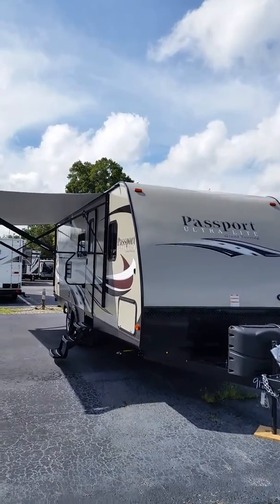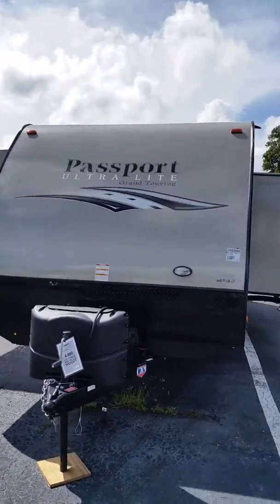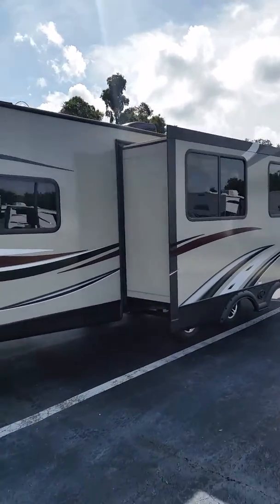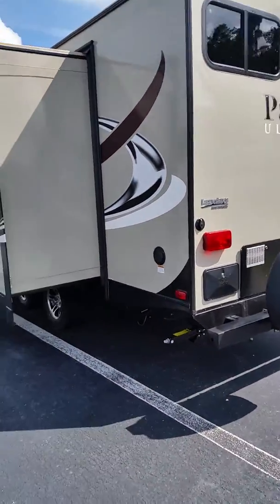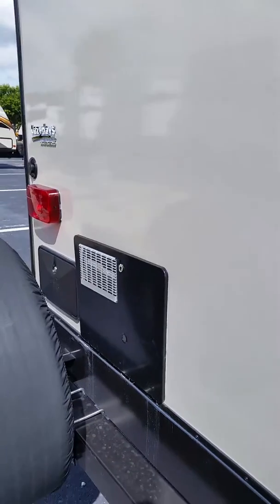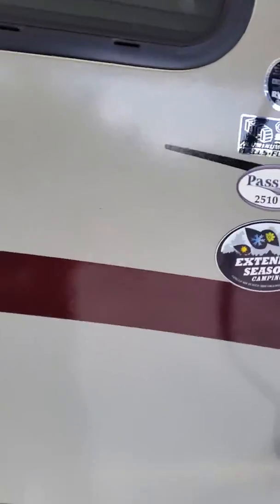This is the 2016 Keystone Passport. It has an electric awning. This is a 28-foot trailer. It has one slide. There's a spare tyre on the back, and there's also a place for a grill. This section can be moved in and out. Around here we'll come under the awning. This is a Four Seasons coach.